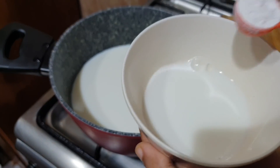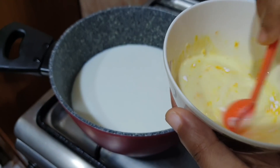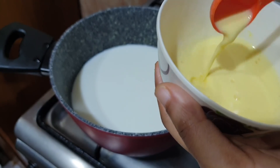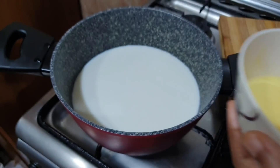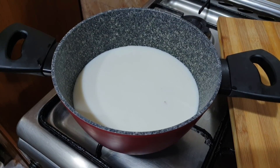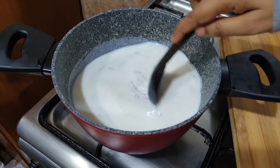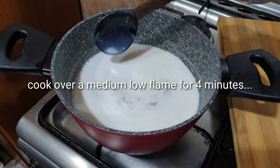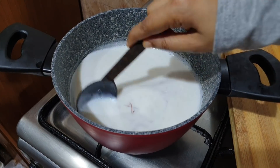I will mix the custard powder with a little bit of milk. Add a little bit of milk and mix the custard powder in. We will combine all the ingredients together.